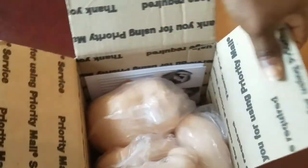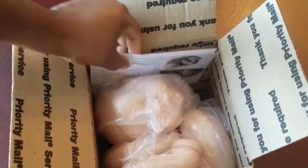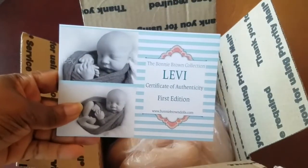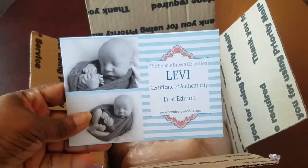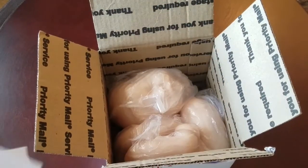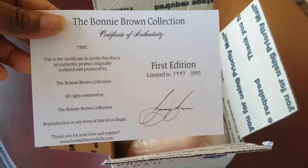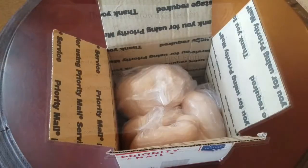Hey guys, happy Monday! I finally got my Levi in the mail today — I'm so excited. I've been seeing everyone else getting theirs and I'm so glad this little guy finally made it home. This is his COA and he's part of the first edition. He is the Levi sculpted by Bonnie Brown, and he is number 1797 out of 1995.